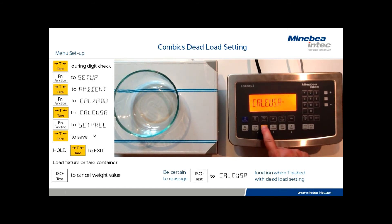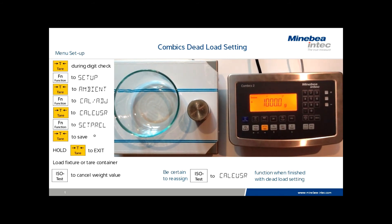Now that our user has enabled the Cal E user function, again we exit to the weighing mode and run one final calibration. Press the ISO test key, which is now back to its calibration function, place the requested test weight on the platform, and press the ISO test key to make a final correction. This concludes the dead load setup procedure for convex indicators.